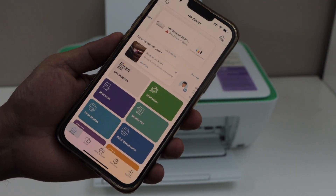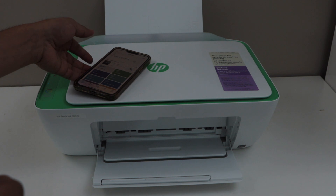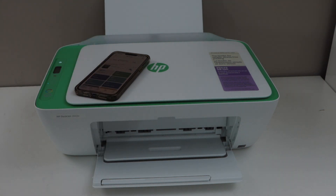You will see your printer with the estimated ink level. This is how we can connect our printer with the home or office Wi-Fi network and then start using it. Thanks for watching.